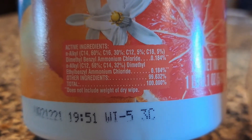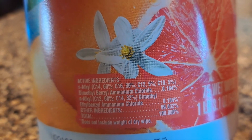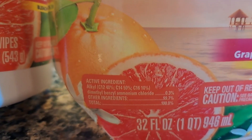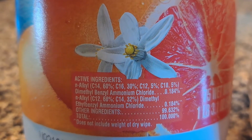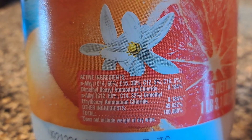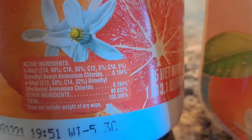I'm going to show you the active ingredients. On this one, it's dimethyl benzyl ammonium chloride at about 0.3%, and the other one has a smaller percent of the same ingredient. But comparing them, both are about 0.3% — so they look like similar strength cleaning ingredients.